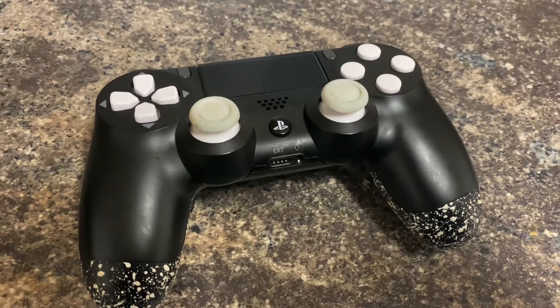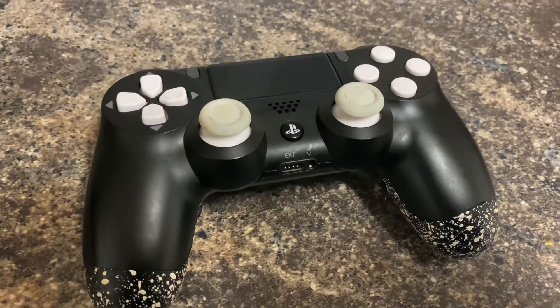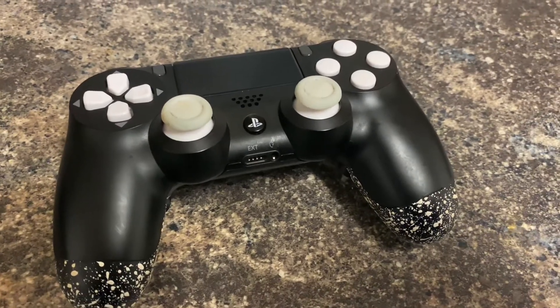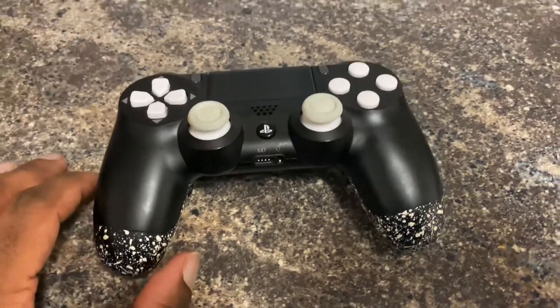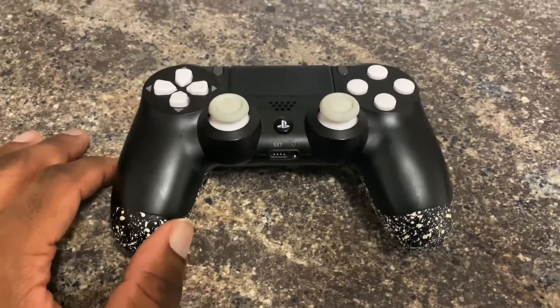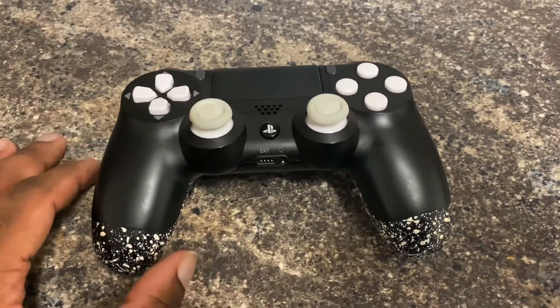They're even doing the latest Xbox controllers now as well. Since I've got an Xbox One X I might invest, but I already have an Elite controller and I want to get the Elite V2, so I might pass on that. But honestly, when it comes to their controllers, there's nothing wrong with them at all.